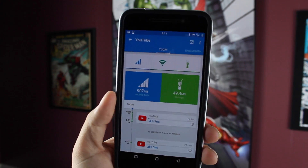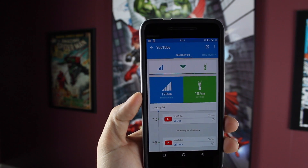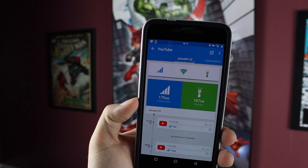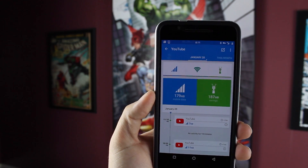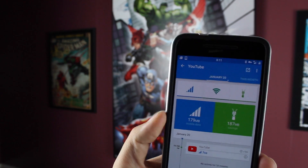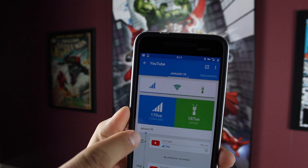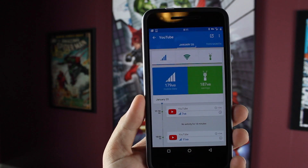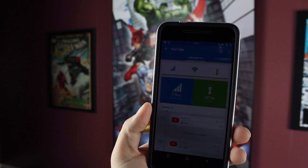You can watch double the videos on YouTube or double the videos on Netflix. As you guys can see, I actually consumed 179 megabytes of mobile data from the YouTube application. I actually saved 187 megabytes, so I saved more than half on my data — data that I would have had to use otherwise. More than half of my data was saved for the day of Wednesday on YouTube.